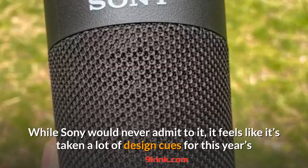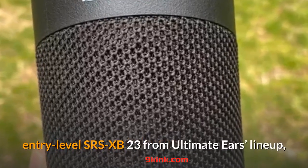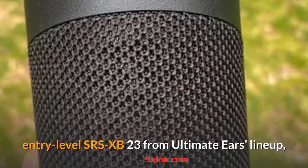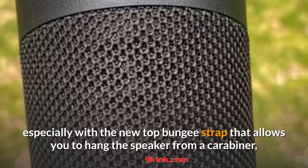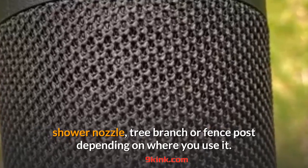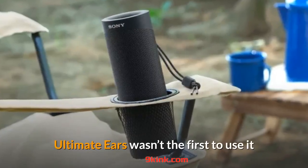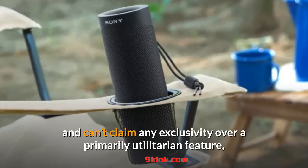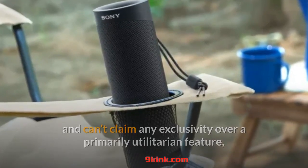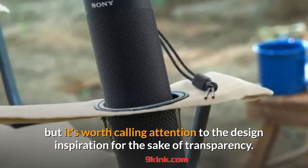While Sony would never admit to it, it feels like it's taken a lot of design cues for this year's entry-level SRS-XB23 from the Ultimate Ears lineup, especially with the new top bungee strap that allows you to hang the speaker from a carabiner, shower nozzle, tree branch or fence post depending on where you use it. Ultimate Ears wasn't the first to use it and can't claim any exclusivity over a primarily utilitarian feature, but it's worth calling attention to the design inspiration for the sake of transparency.